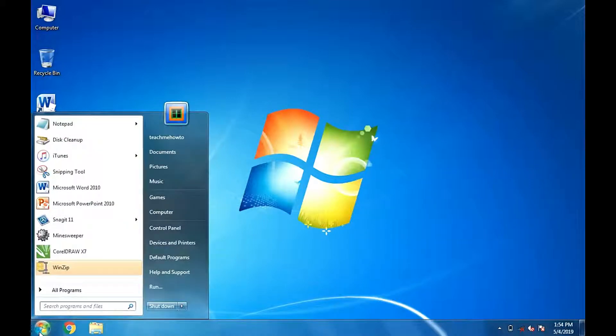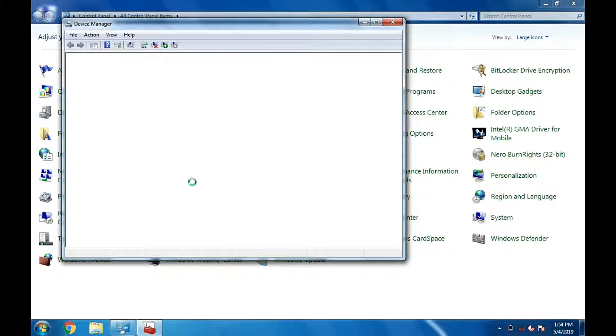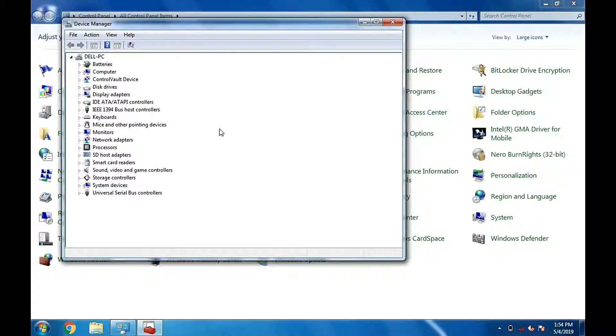Click the Start button, then select Control Panel and open Device Manager. From there, locate the Network Adapter. If confused, simply follow this quick video.